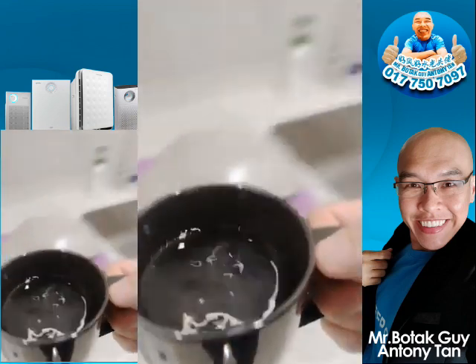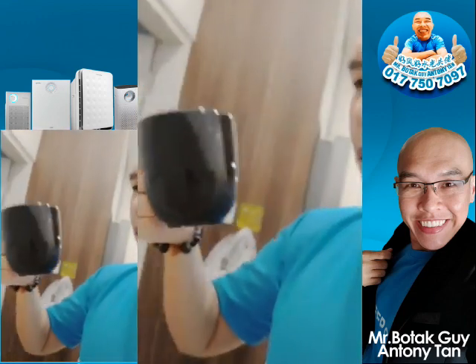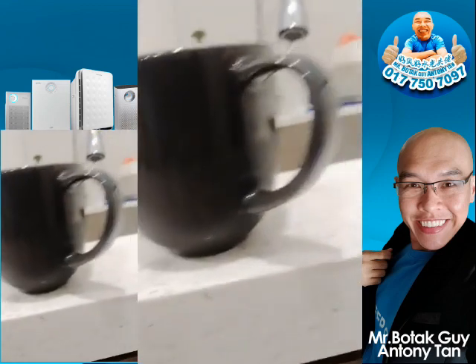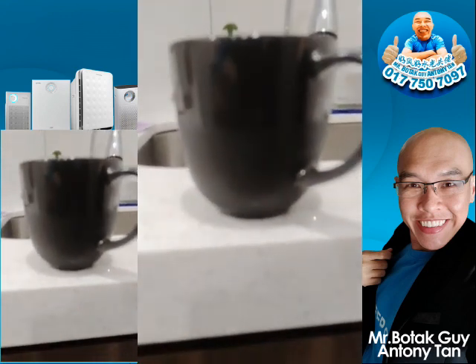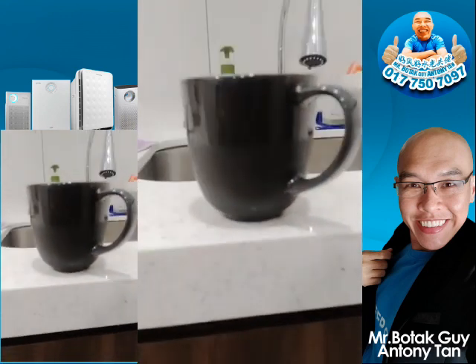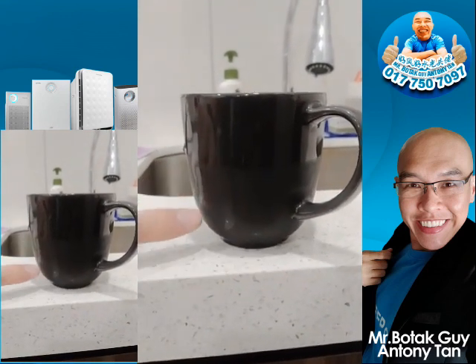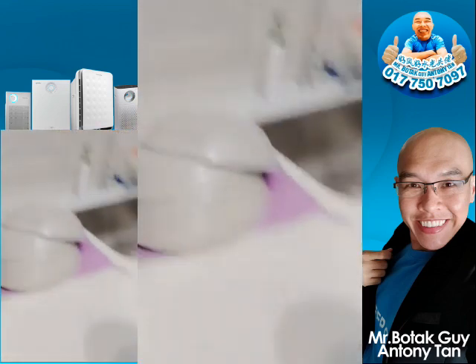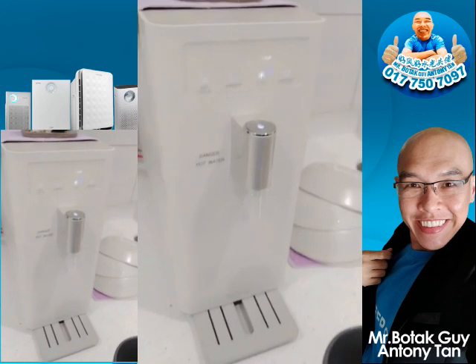Same goes with the cold water — press cold, then one cup, one touch and there you have it. The water is cold already — you can see the condensation on the cup, that's cold water. So five temperature options in one box, one simple water purifier.